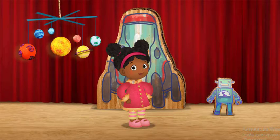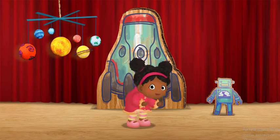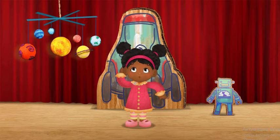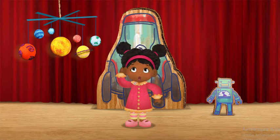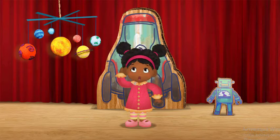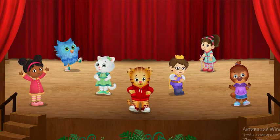All together now. Bend. Shake. Do the robot.